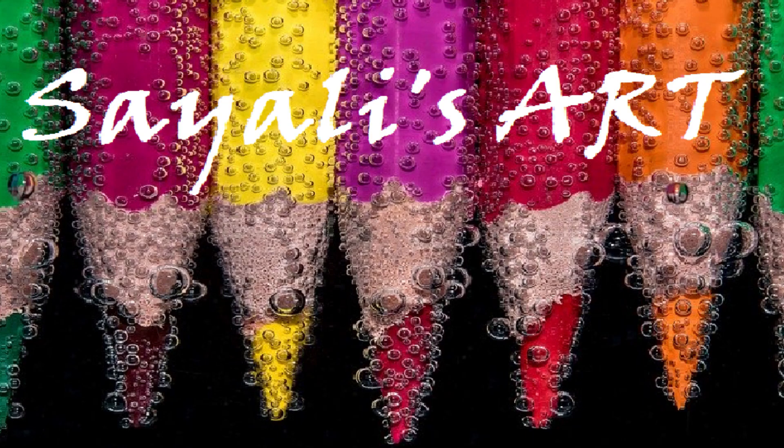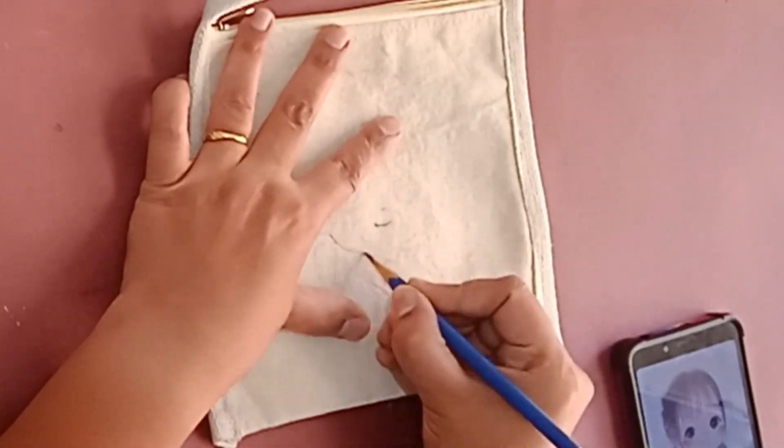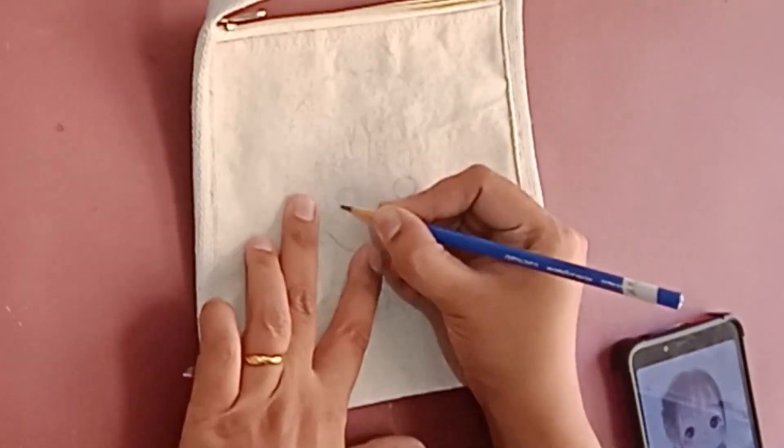Hi, this is Saili from Saili's Art. This is a sling bag made of canvas. Today I am going to paint it to gift a small girl.